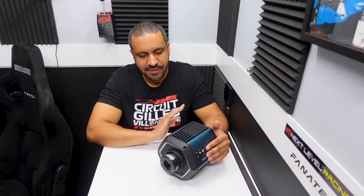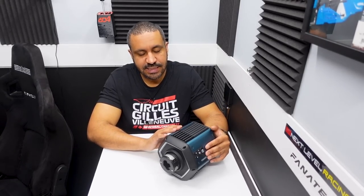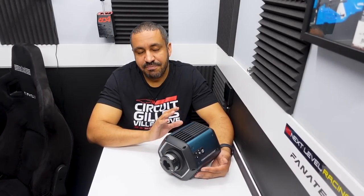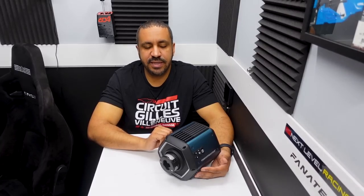Time for final thoughts on the Thrustmaster T818 wheelbase. Overall, I love this thing — I think it's a fantastic wheelbase. Starting with the good: number one is the force feedback. If your metric for what makes a good wheelbase is force feedback quality, at the price, you're going to have a hard time beating this. I think it's a phenomenal performing wheelbase — very crisp, very strong when you need it to be, and just an overall really, really nice performing wheelbase.